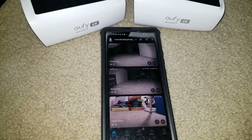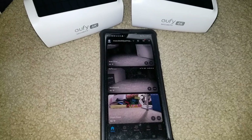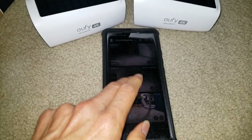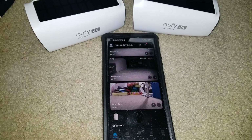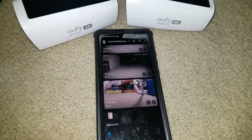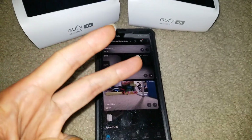That's how you add your Eufy cameras and do the setup correctly. Hopefully you guys give a thumbs up — please hit that subscribe button, turn on the bell for notifications, or drop any comments below. Thank you for watching — see you guys on the next one! Peace!